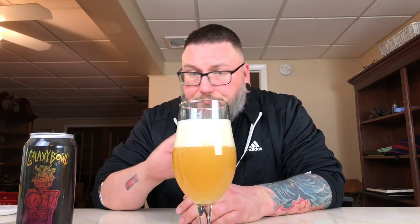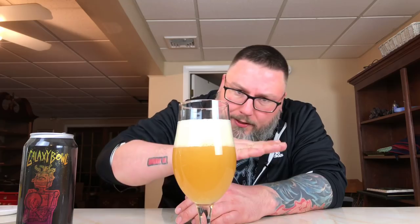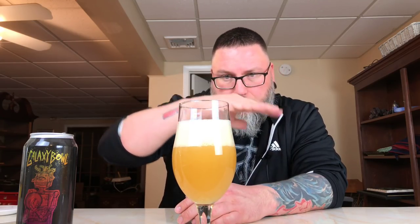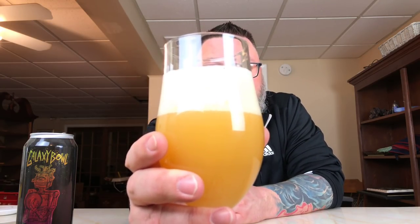Two fingers. Nice creaminess to it. Pretty creepily uniform bubbles from bottom to top — uber small, medium to kind of medium-large bubbles. And guess what? She'd be hazy. She got that haze, baby. She looks like a big hazy New England influenced kind of IPA.